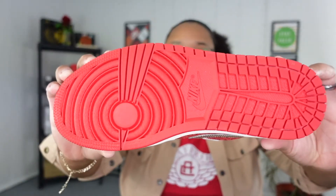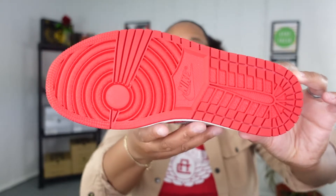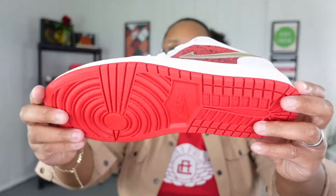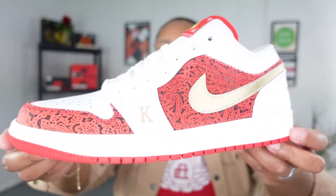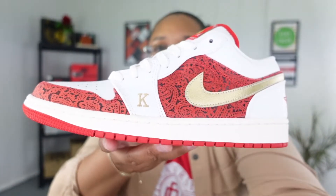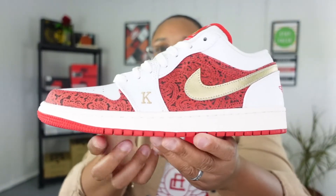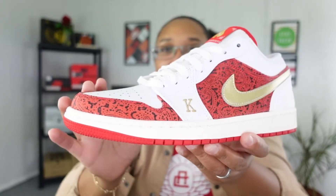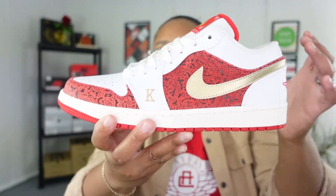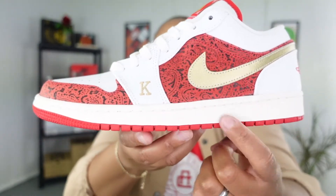Let's start with the outer sole of the shoe — it is in the red colorway. I think this is fire; I love when they have anything but white on the bottom of any sneaker. When you look at the outside of the sneaker, this is where the magic happens again. This shoe is beautiful. You get this paisley look on the toe cap, and on the mid panel you've got a gold swoosh.